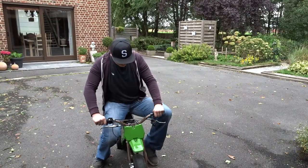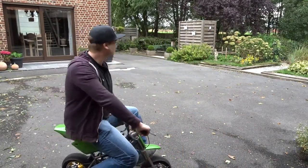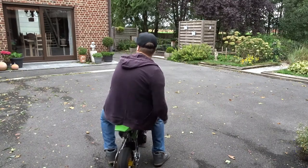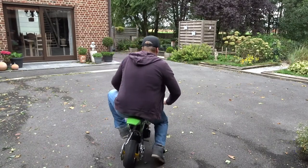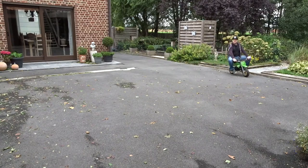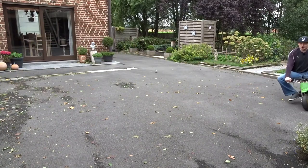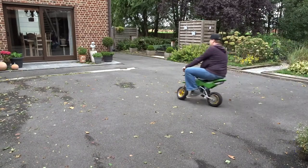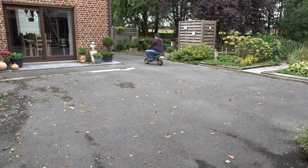This is gonna be awkward as hell because there's no footpegs. Let's just try it. If you ever want to see a big guy on a small bike, this is the time. My knees are hitting the handlebars on left turns — whoo!